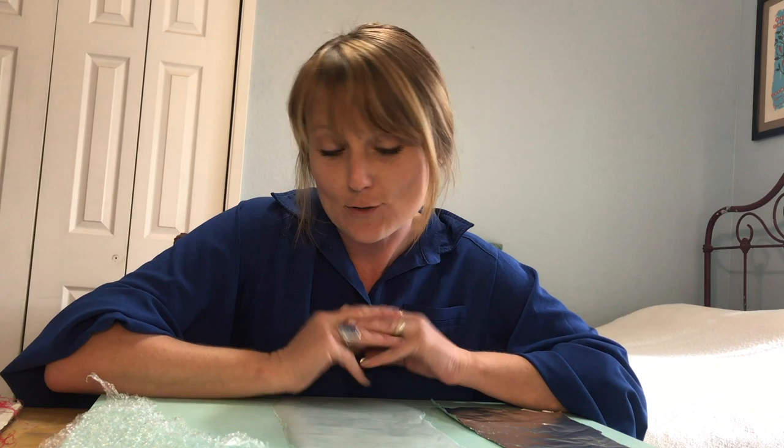Welcome everybody, my name is Katie and I am really excited to do a super fun project with you today. We've got a lot of great materials to work with and I hope you will stick it through and join me. So what we're going to be doing today is we are going to be making a collage.